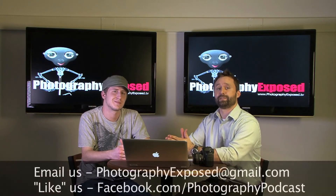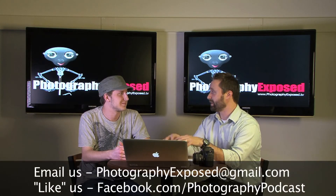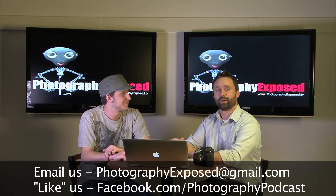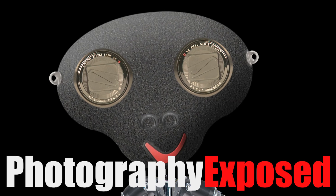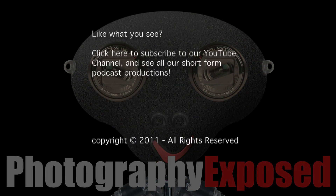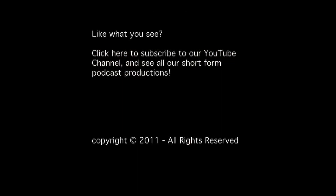If you have any questions or ideas you'd like to see covered on Photography Exposed, email us at photographyexposed@gmail.com. That's all we have for today — hopefully we'll see you next time on Photography Exposed.